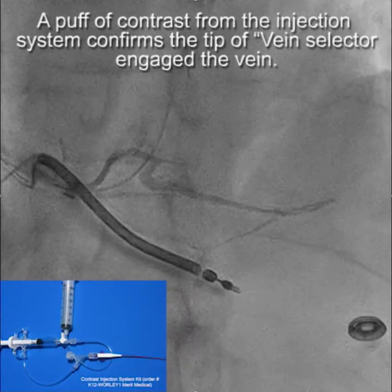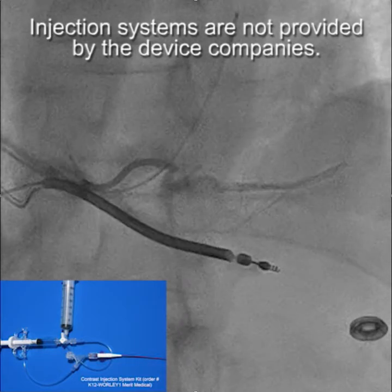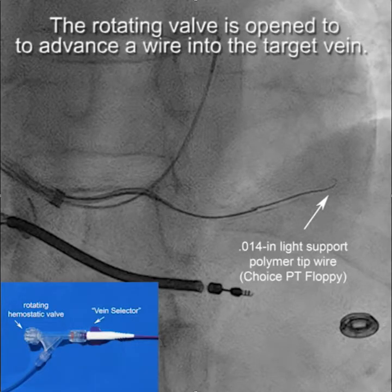A puff of contrast from the injection system confirms that the vein selector engaged the vein. It is important to use a contrast injection system and not just a syringe, because you want to be able to open the rotating hemostatic valve to advance the wire into the target vein once you have engaged the vein.